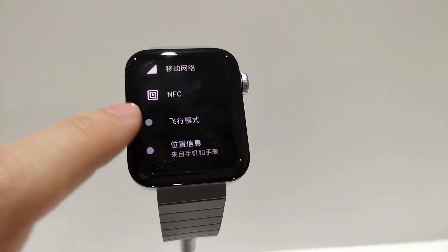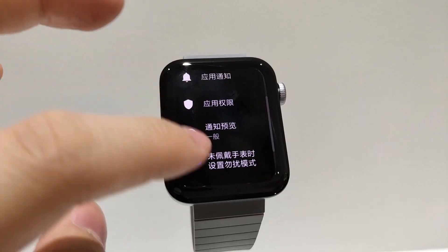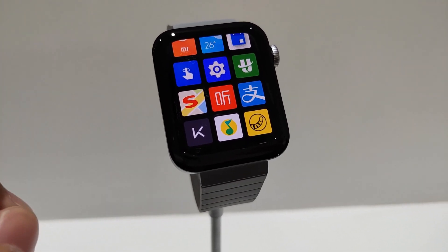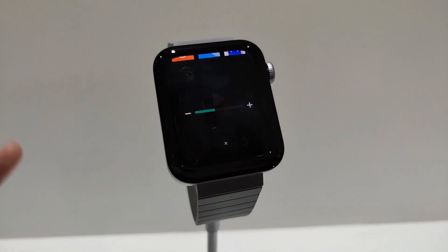There is an NFC feature, and mostly the NFC feature is used in China for payments. In India, you can also use NFC for payment. There are also Google Maps, Alipay, and other features.